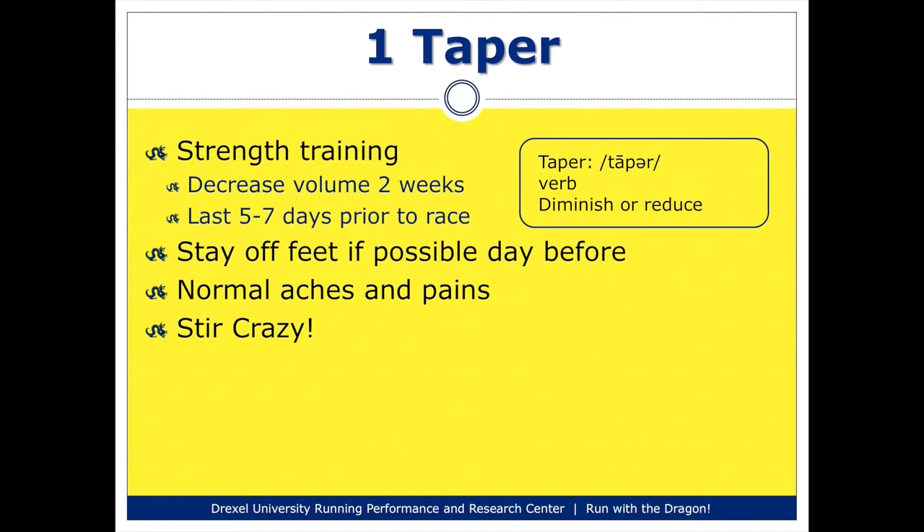I generally like to have my last run before a race be the Thursday before the race. Broad Street is run on Sunday, so your last run would actually be on that Thursday. Then Friday and Saturday, you'd take off and be ready to go on Sunday. If you are doing some strength training, you should taper that as well — just like with your running, decrease the volume of strength training for the two weeks before the race, and do no strength training five to seven days before the race itself.